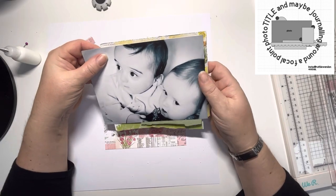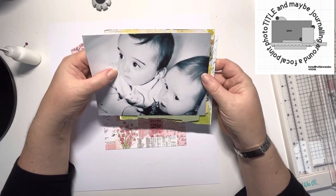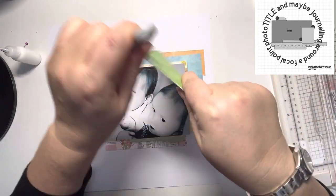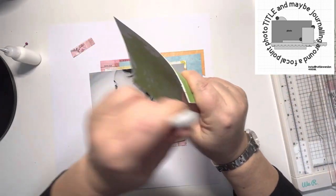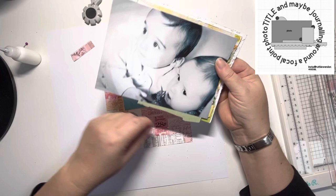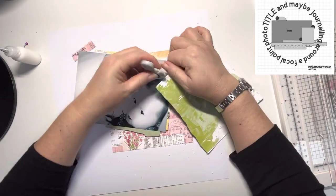These are all from the six by eight paper pad at the moment — that's what I tend to have most of left from this collection because I have both paper pads and you do get a lot in them. Going on to this green piece, which had a torn edge already at the bottom, so I've just kept that torn edge to overlap at the bottom of the photo. I think that looks really nice.